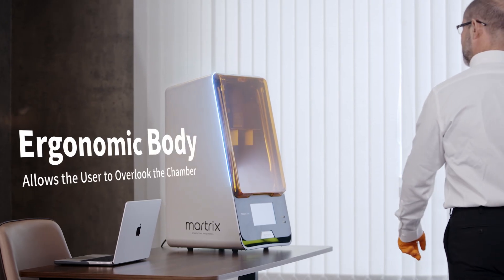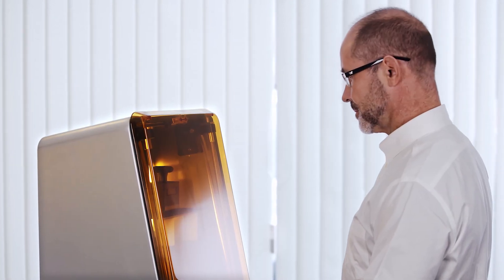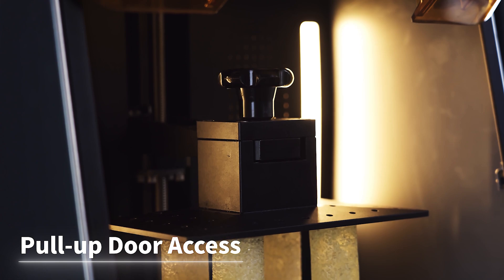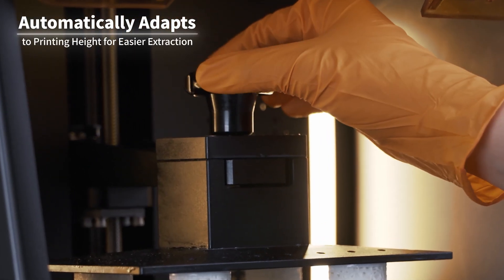The ergonomic body allows the user to overlook the chamber while standing and check its condition anytime. The opening auto-off ensures better safety, and the self-adjusting board makes extraction smoother.